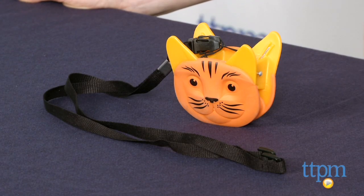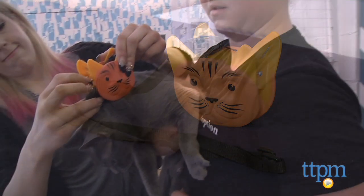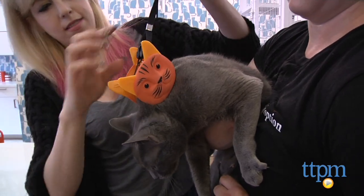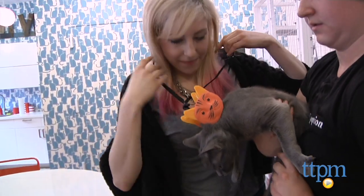Hi, I'm Mallory from TTPM and this is the Tabby Tamer. The Tabby Tamer is a rubber textured cat head shaped clip attached to a lanyard, meant to be clipped to your cat's scruff — the loose skin on the back of the neck — to calm it and hold it in place during grooming or administering medicine.